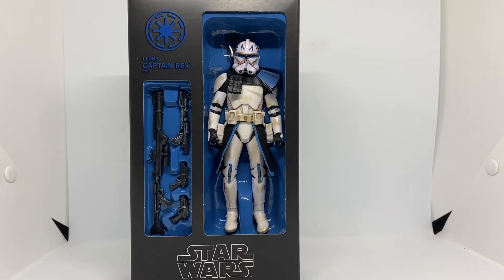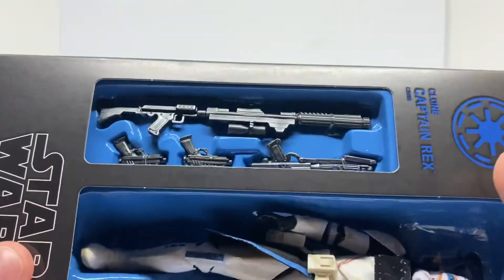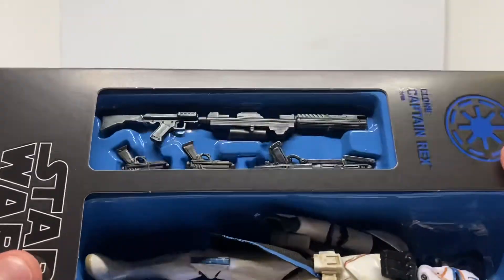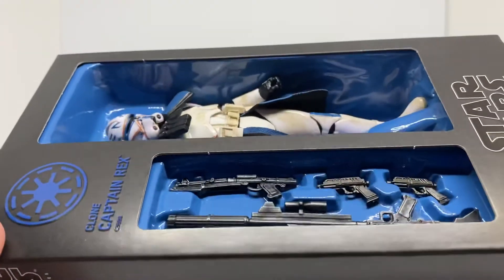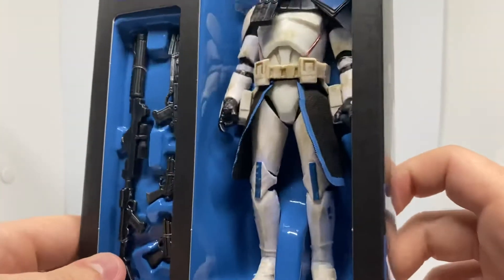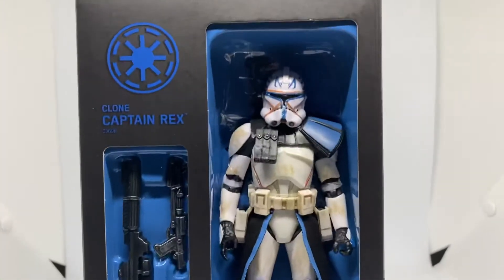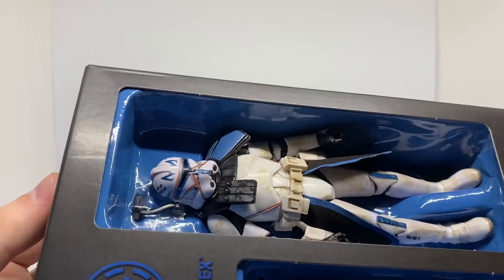I'm not going to take this guy out of the box because it's expensive. I'll give you a close look at his guns — what they look like. They're black with very nice silver weathering, which is pretty sweet. They're tied down in there. And you have all the battle damage and weathering on Rex. On my one, his antenna's bent, which is a shame.